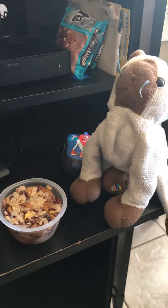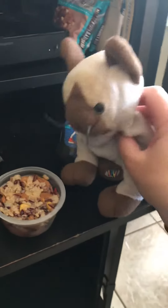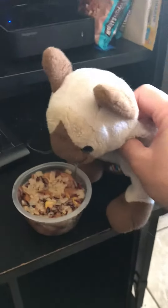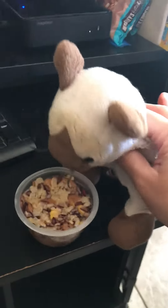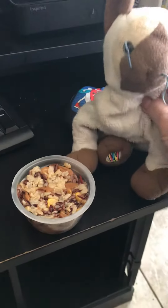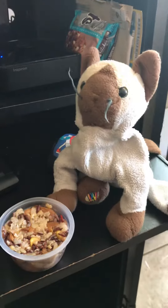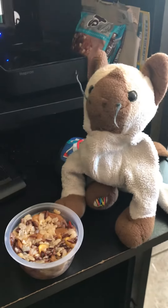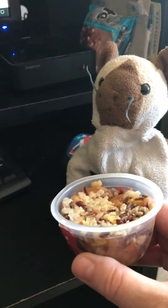Yeah. Are you going to eat it all? Yep. I'm going to try again and put it on YouTube. Sammy, is it good? Is it spicy? Do you like it? Yeah, I think it's really good. What do you think? Should we get a spoon?